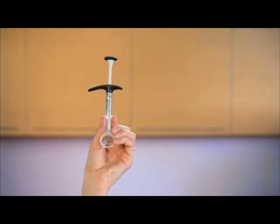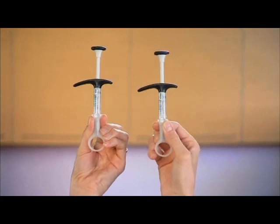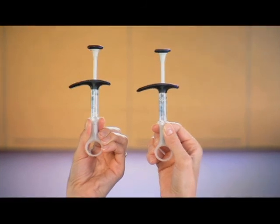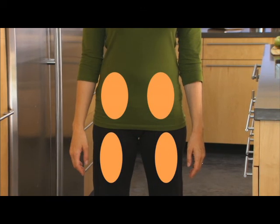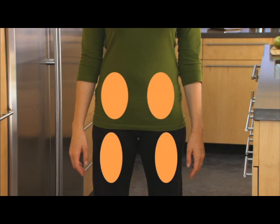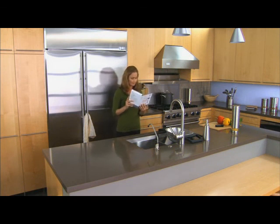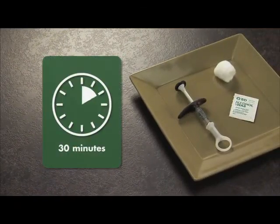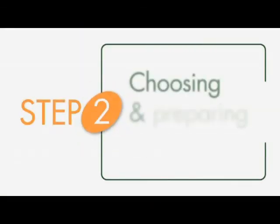Each pre-filled syringe contains 200 mg — the right dose of medicine for one injection. If you are prescribed to take 400 mg of Symsia, you will need to use two pre-filled syringes for two injections. Symsia may be injected into your tummy or thigh area. Each injection should be given at a different injection site. Take either one or two syringes and alcohol wipes out of the fridge depending on your prescribed dose, and put any remaining syringe back in the fridge right away. Allow the pre-filled syringe to reach room temperature before injection — this will take up to 30 minutes. Do not try to warm up the syringe.